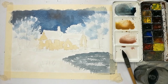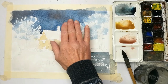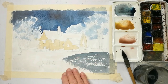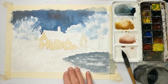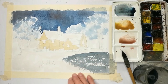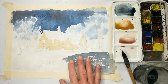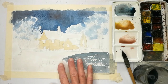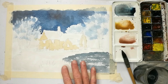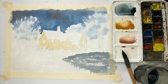I've allowed that to completely dry — the sky is nice and dry now. As you notice, once everything dries off, it does dry at least a tone or two lighter. So never be afraid to put a strong colour. If you're looking for dark, go dark, because it will dry up a tone or two lighter.